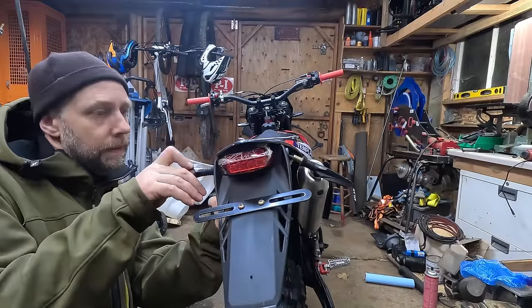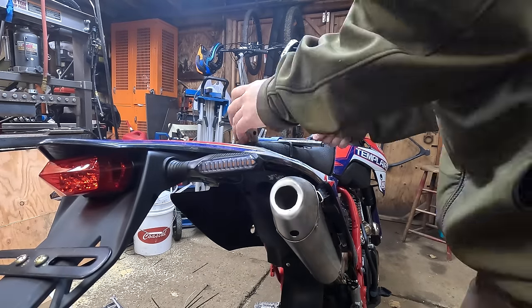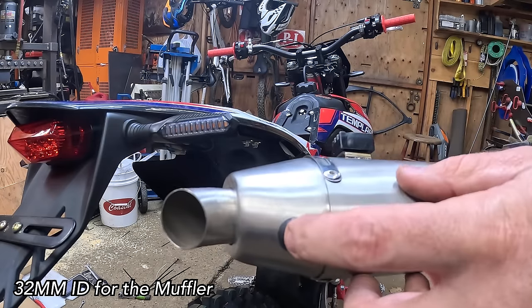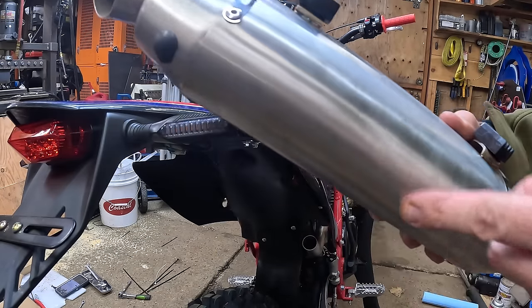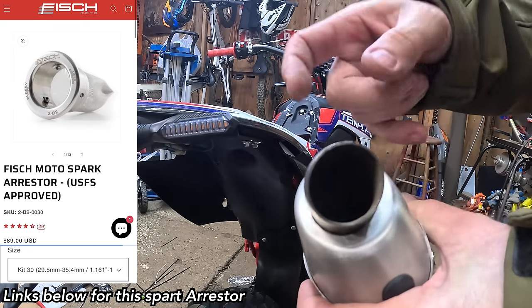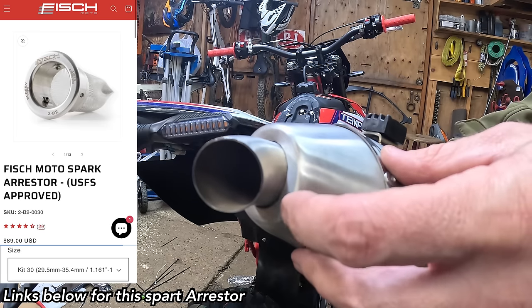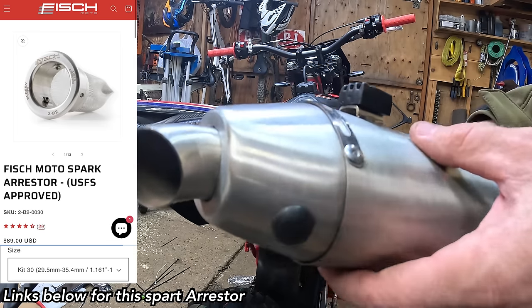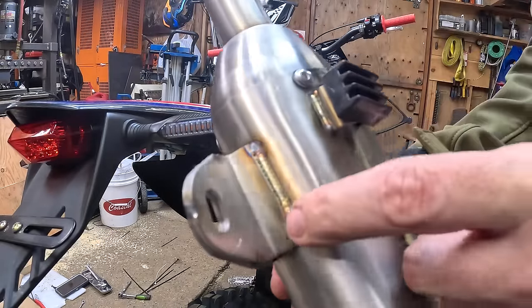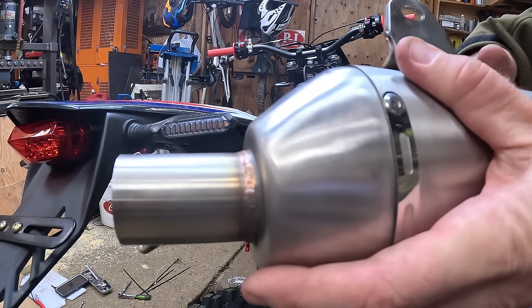I'm going to measure the ID of the exhaust because I'm going to order a spark arrestor. When you take the plug out there's an allen fitting inside and there's a good chance it'll fall down the mouth, so wiggle it out carefully. The opening of this exhaust is 32mm inside, so I'm going to try to order a spark arrestor like I saw on another YouTube channel, which I'll recommend in a moment. The welds on the stainless exhaust actually look better than if I did them myself — nice little TIG welds.